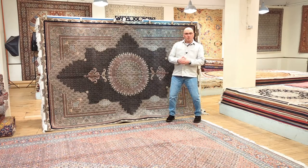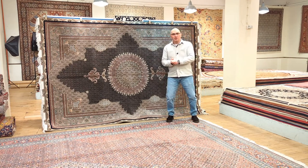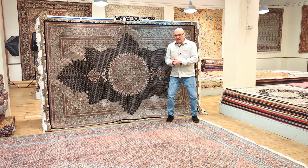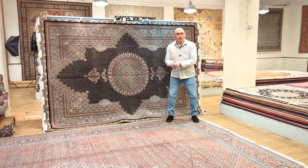Hello and welcome to our YouTube channel of MPRugs.com. Hope you and your family are doing well. My name is Mike. I'm the moderator in a series of videos that is all about handmade carpets from around the world.